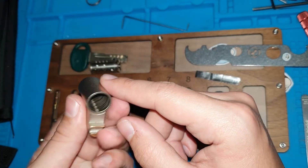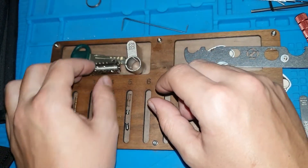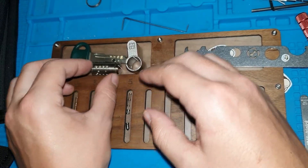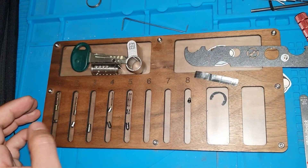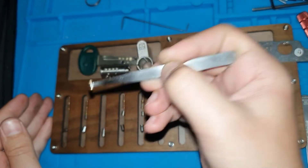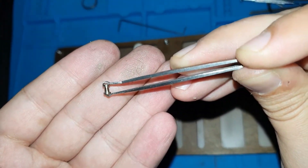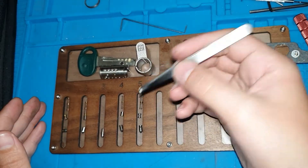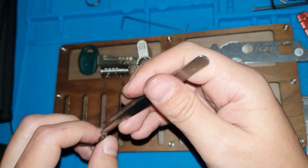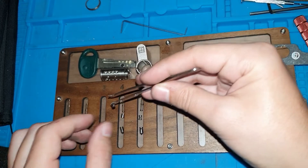I suppose it is used for other versions of the locks — other material locks that have sidebars, maybe — or just because of the key control pins here. Probably the key control pins. And you can see a very, very thin long spool on one, and a shorter, bit wider spool on five. And then we have the magnetic pin here. The key pin is not magnetic, but the driver is.